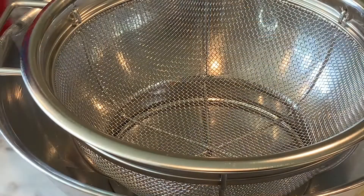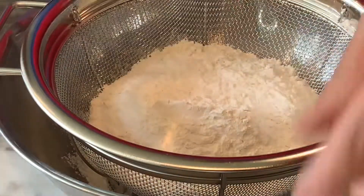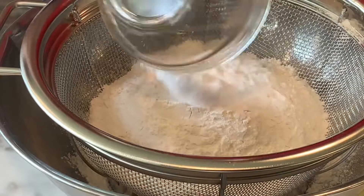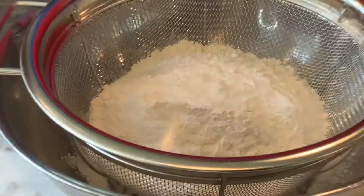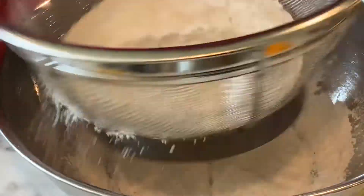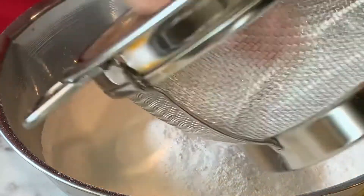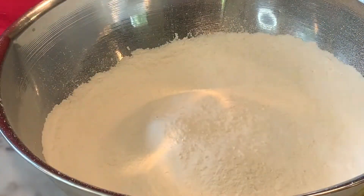The first thing we got to do is I've got a cup and a half of all-purpose flour and a tablespoon of baking soda, and we're just going to sift this all together. Get it sifted real quick, just like so. Get all the lumps out, just like that, and that's done.